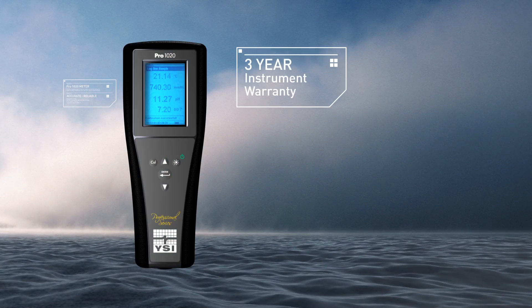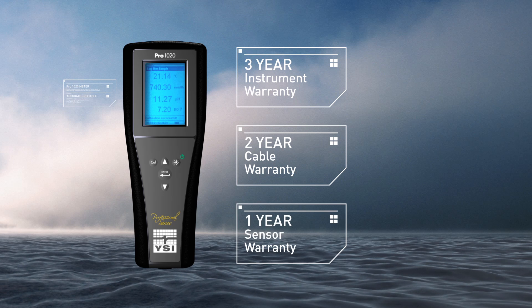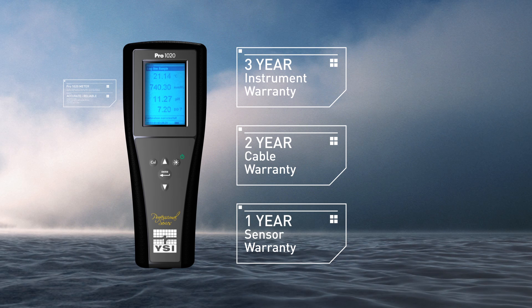And a 3-year instrument, 2-year cable, 1-year sensor warranty. Galvanic DO is 6 months.